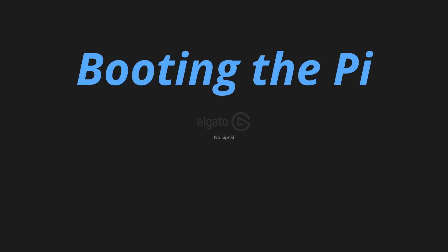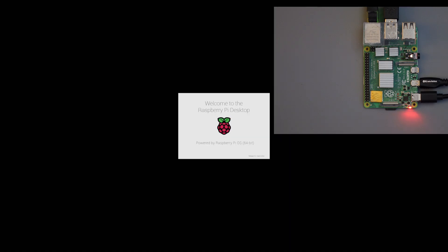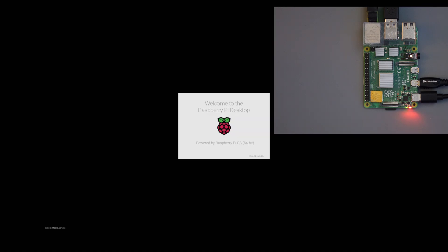I have the Pi all hooked up with mouse and keyboard. I'll plug it in. I see the lights coming on — red and green. Welcome to the Raspberry Pi desktop. It usually takes a while to come up the very first time. I see the disk green light blinking and the network is connected. It's talking to the network. After the first time, it boots faster.